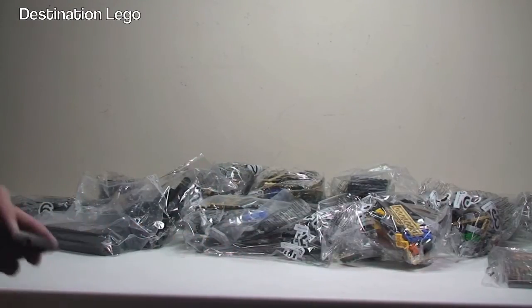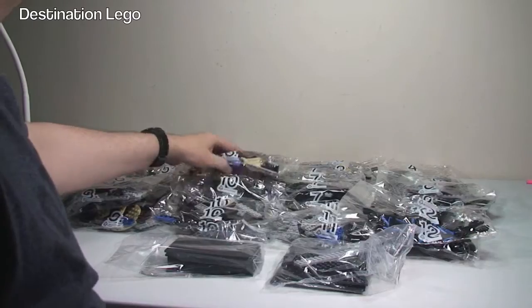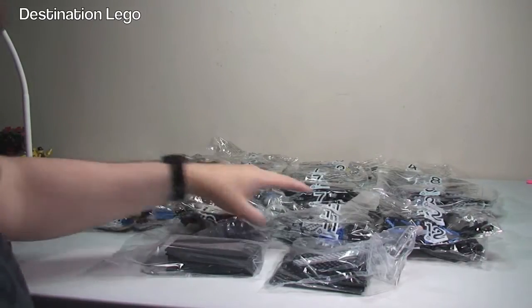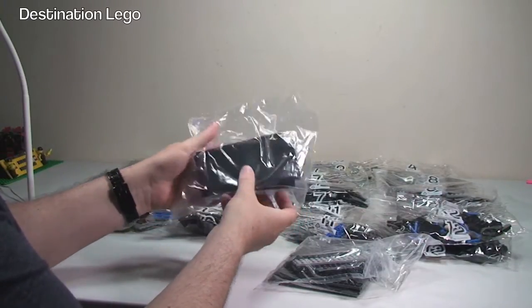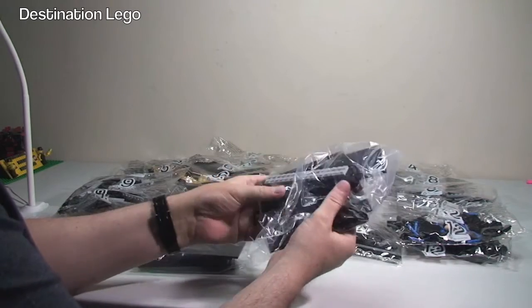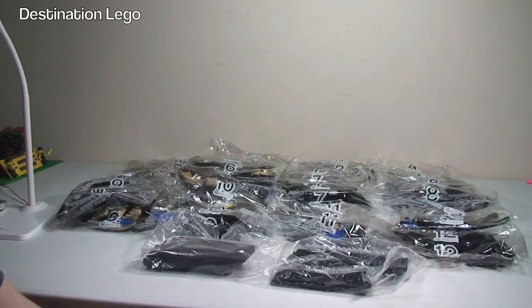I'm going to get these sorted out and we'll see what we've got. Now you can see all the bags laid out in front of us. Very quickly: we have bags 1, 2, 3, 4, 5 — there are 2 bag 6's — 7, 8, 9 — 2 bag 9's — 10, 11, 12, and 2 bag 12's. Then we have these unnumbered bags which have plates in them. I make that a total of 17 bags in total.